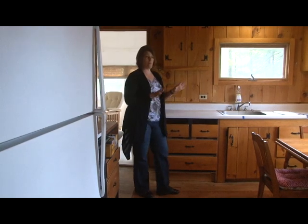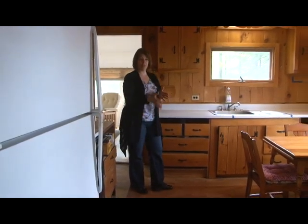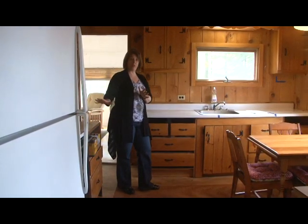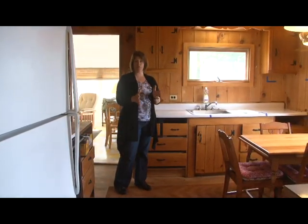This is the starting point of the layout, but we need to improve it because the main traffic flow through the cottage is right here. Right now the stove and the refrigerator are on this side and the sink is over here, so the traffic flow is going right through the work triangle.